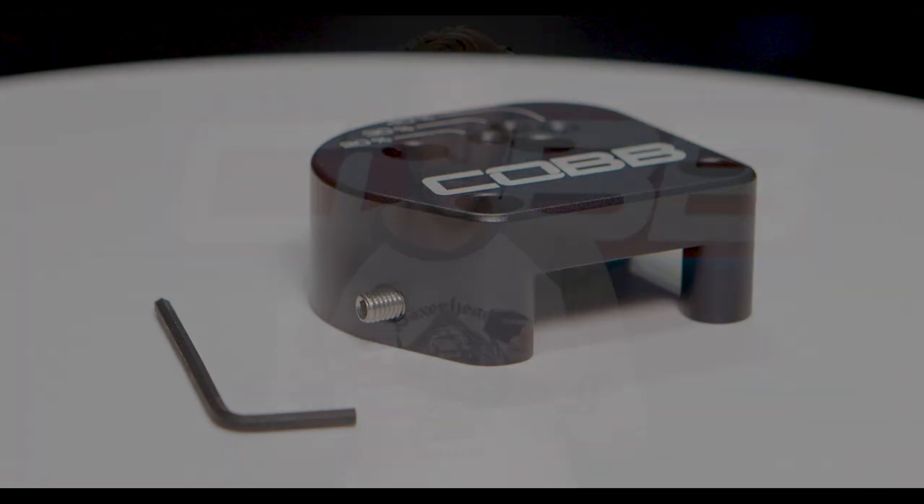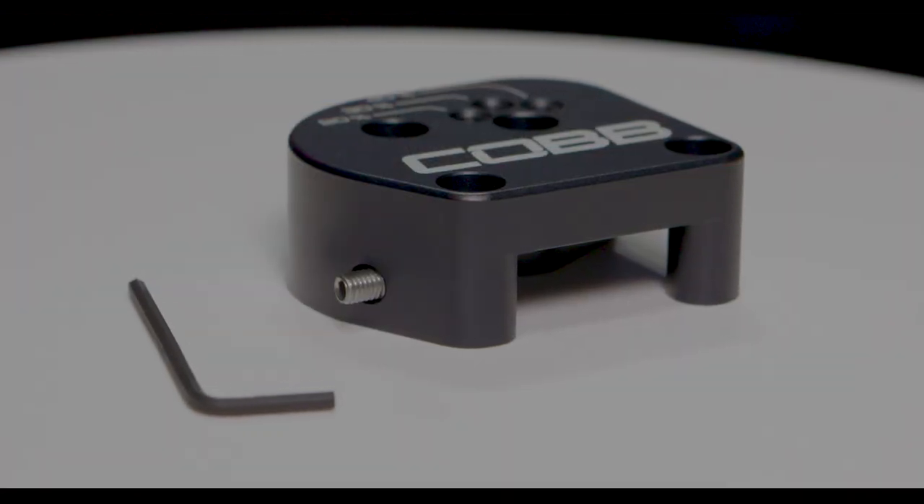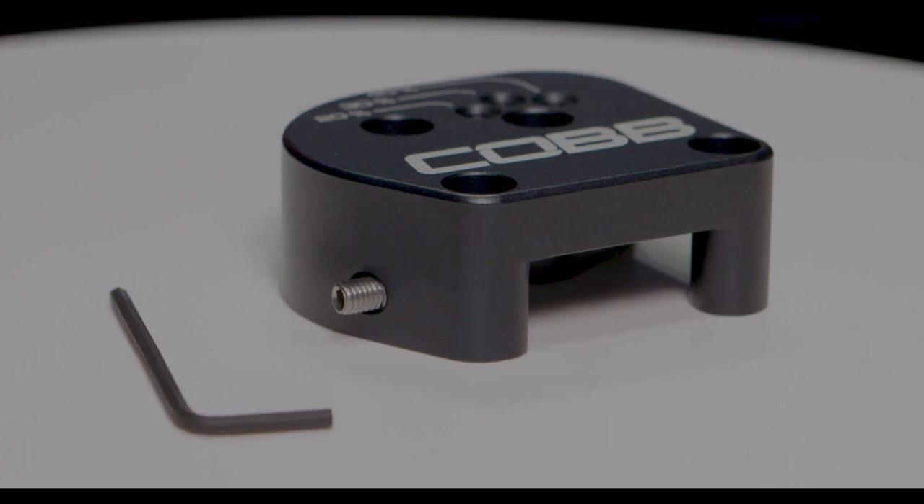The reason we include that set screw is that the shift weight this plate clamps onto is cast, while the body of the shift plate is CNC machined. So sometimes there are tiny variances between the two, which can create a little sloppiness even once it's all bolted down. Putting the set screw in allows you to tighten it against that cast part and eliminates any looseness you might feel when actually shifting gears.